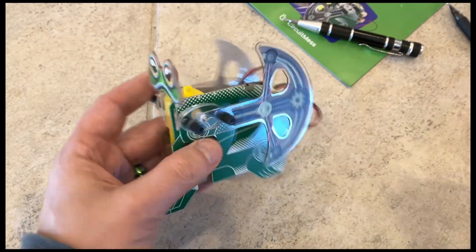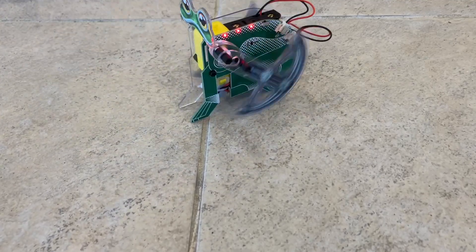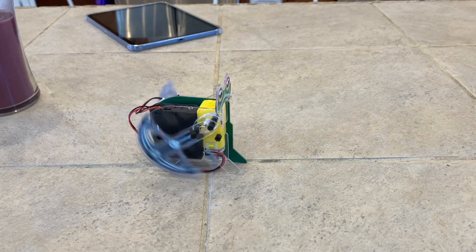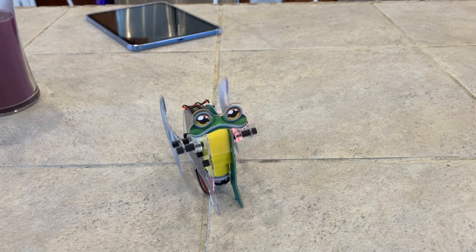Let's take Frank for a walk. There's Frank! For fun I reversed the motor so he'd walk forward, but I don't think you're supposed to do that, so don't do that.